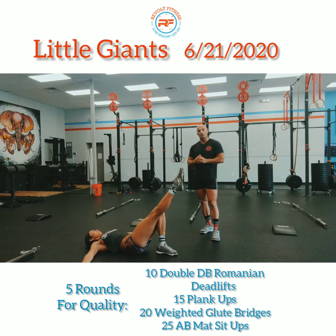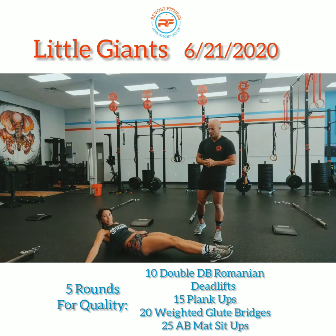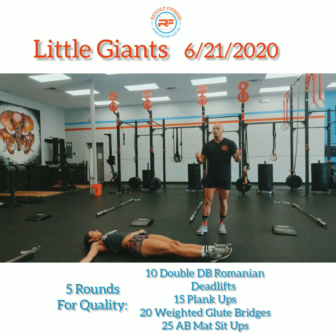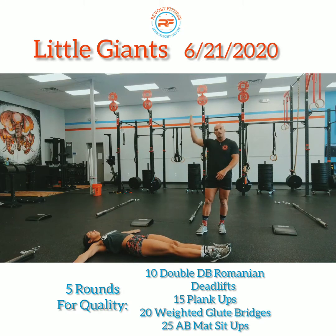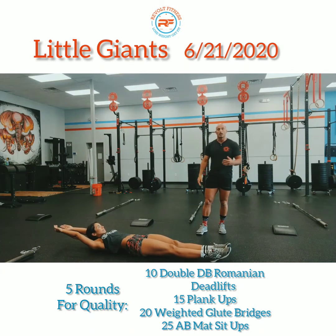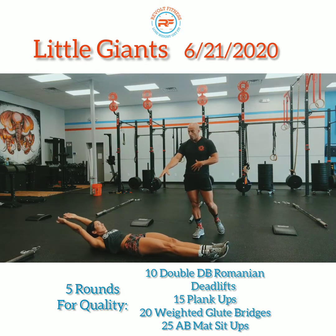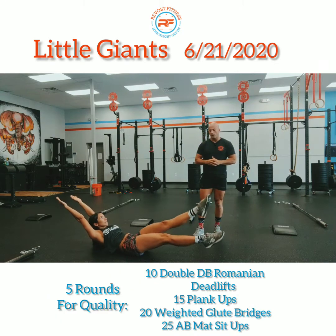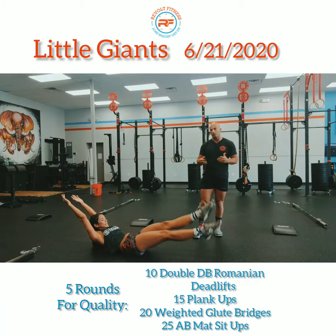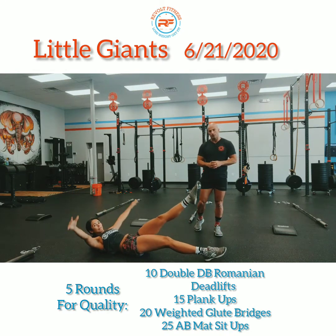Next we're going to do flutter kicks for 30 seconds. With flutter kicks, you can have your hands down by your side, out to the sides, or up by your head as if you're doing a hollow hold — any place is fine. From here, squeeze your core, bring your feet off the ground, and just flutter those legs just like Coach Kat is doing.